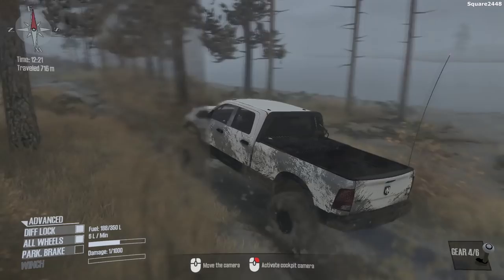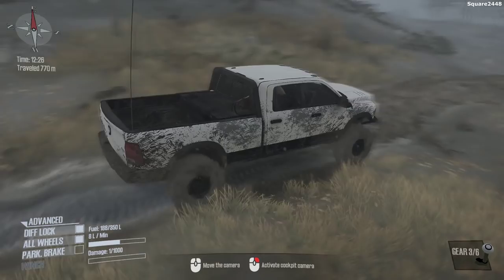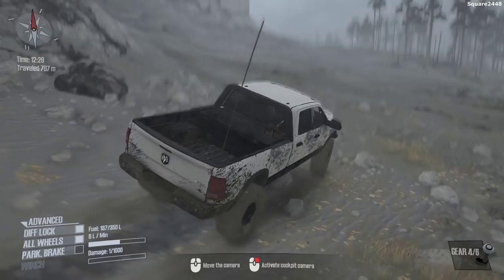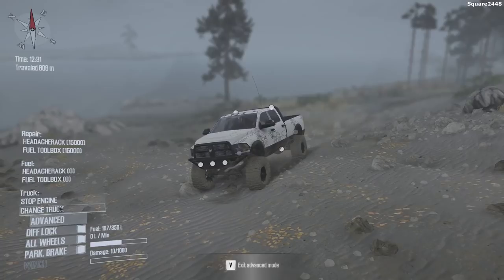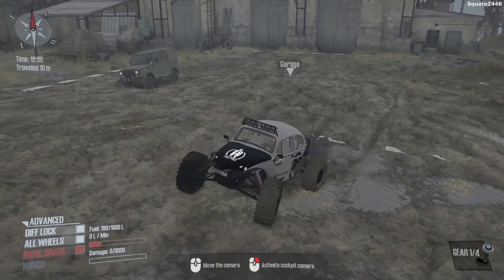It looks like we don't have any problems traction-wise going through this off-road area and I really do like this trail. It's a pretty narrow trail and we are still doing a pretty good job. I do recommend you go check out the Spin Tires and Spin Tires Mud Runner playlist — it's a very cool playlist. I think this is a perfect spot to call it a day with the Cummins, so we'll be switching over to the 1969 VW Bug.